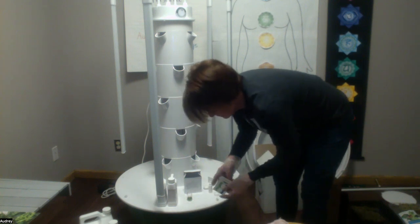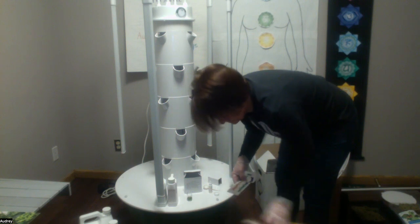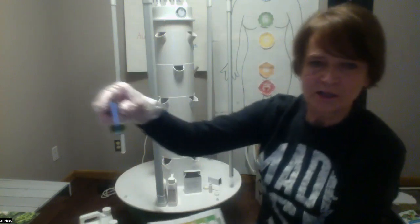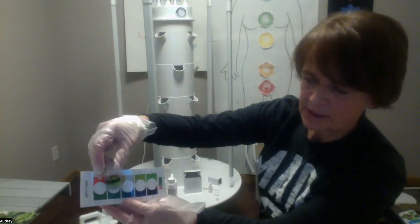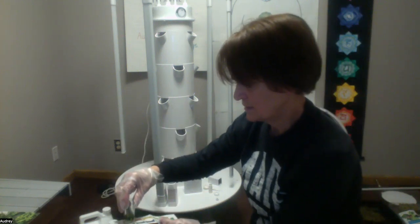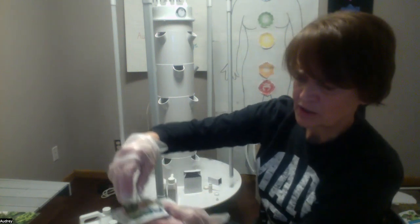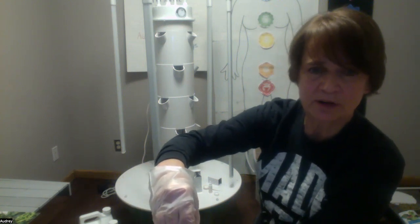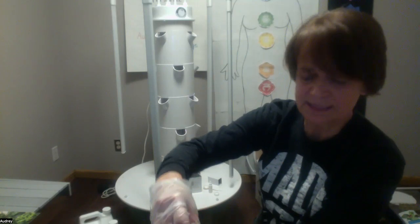And then just compare — compare colors. If you look at my water compared to this chart that they provide, I'd have to say the pH looks like it's at about 7. And I want it to be 5.5 to 6.5, so I want to make it a little bit more acidic.